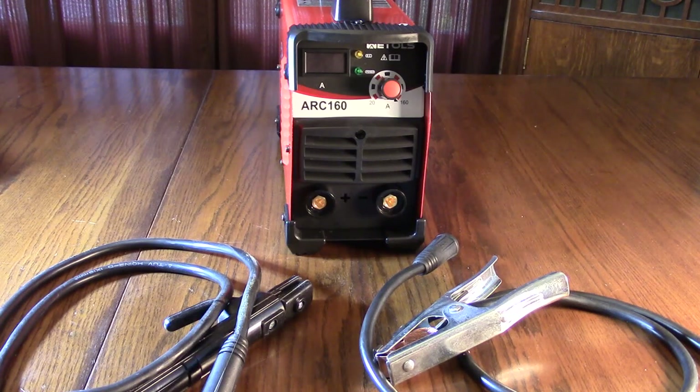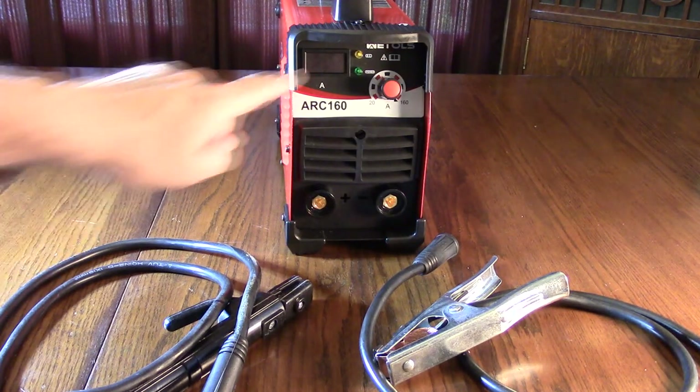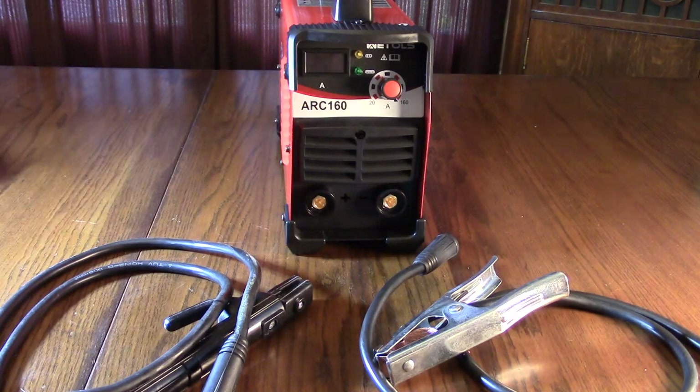It uses 3/32-inch to 1/8-inch welding electrodes and is easy to use. It includes an automatic shutoff protection mechanism in case it overheats — a light will come on and you wait about 20 minutes for it to cool down. It has an LCD display and a very energy-efficient, stable current from the IGBT circuit, which reduces damage to copper and iron while increasing welding frequency.